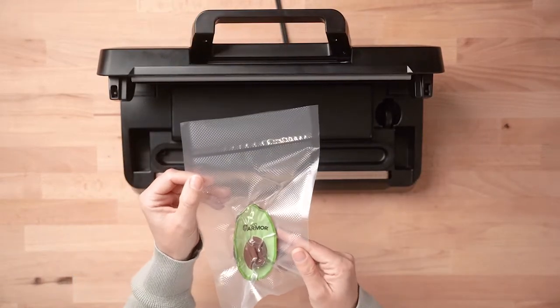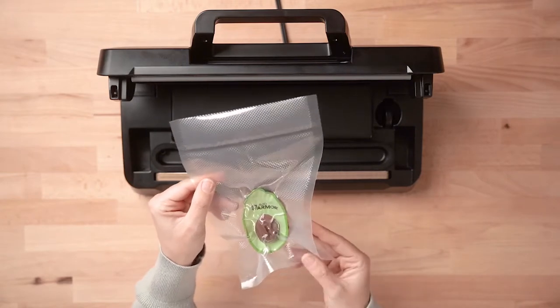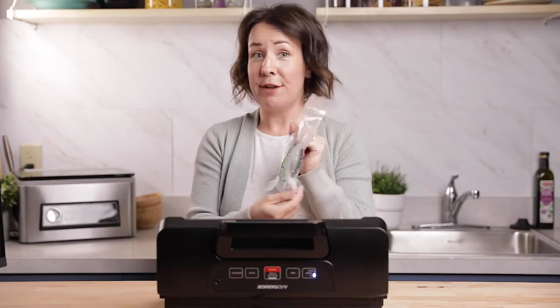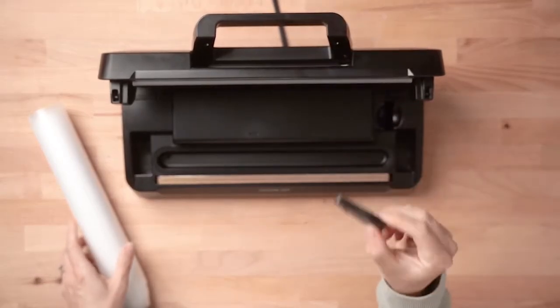You'll see you have a nice complete seal all the way across, and now your bag is ready for storage. Next, I'm going to show you how to make custom bag sizes using a vacuum sealer roll. The AVS 7900 does come with a bag cutter, which is located underneath the lid in a hidden little storage compartment, and this is to cut your material off of the roll.